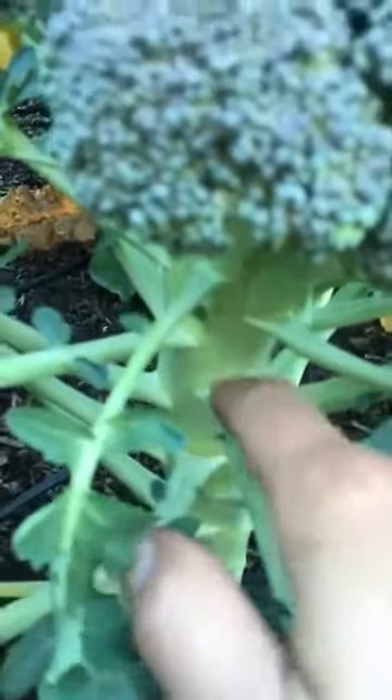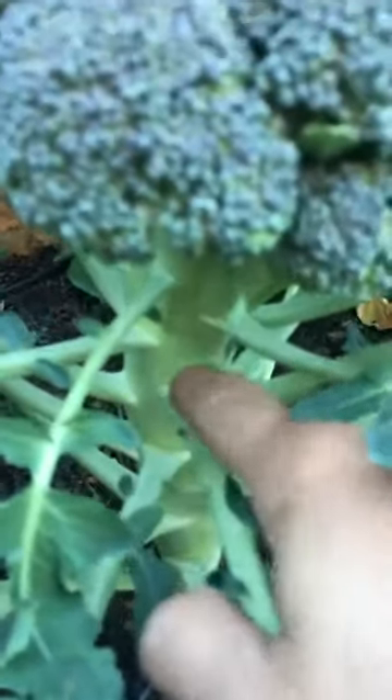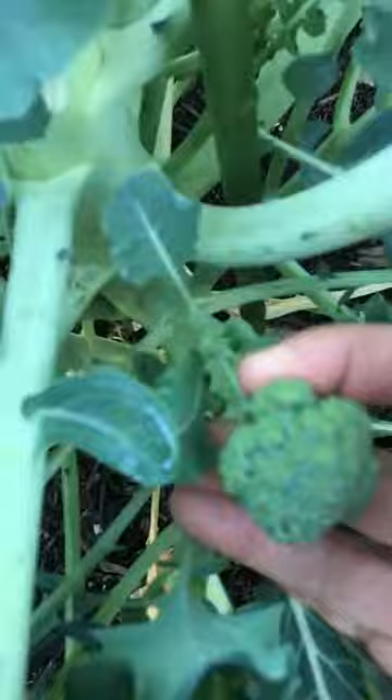You can cut it right here, just straight across, and what'll happen is right in between the leaves and the stalk you'll start to see side shoots coming out over time, which has happened here for this plant. See where it was cut — now we have all these awesome little florets, and you're just gonna snip again right below the florets and it'll continue to send out little side shoots.